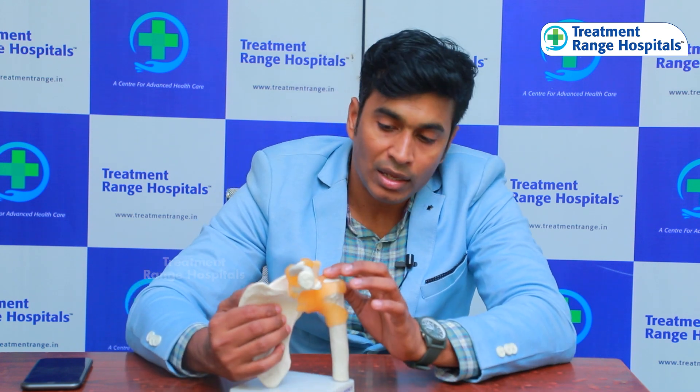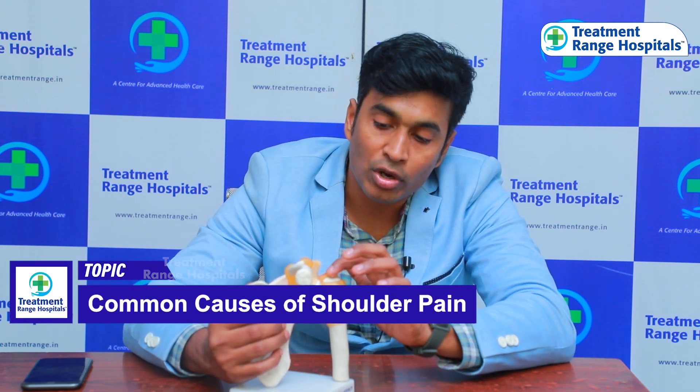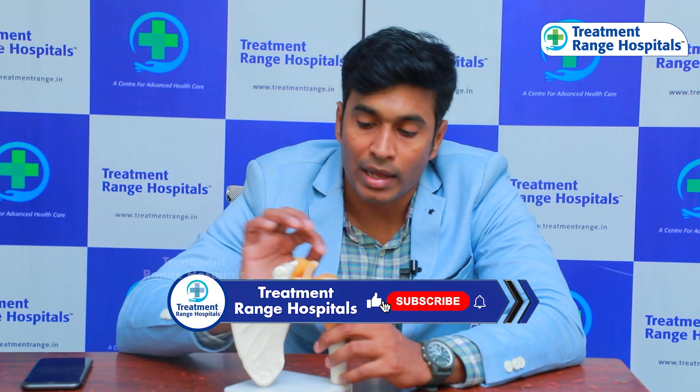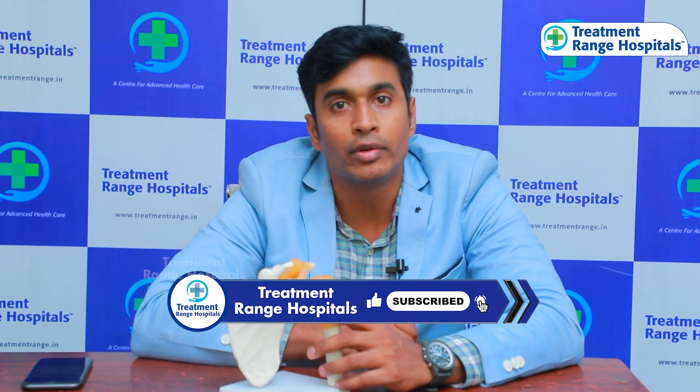This impingement causes pain. During abduction movement there is pain — when you lift the arm, the acromion pinches the supraspinatus and causes pain. This pain occurs repeatedly during arm elevation.